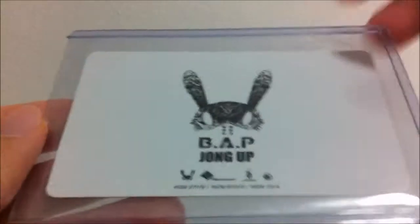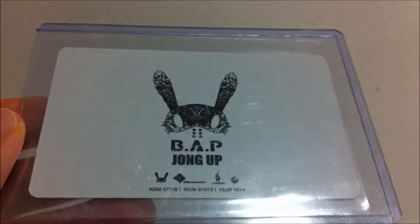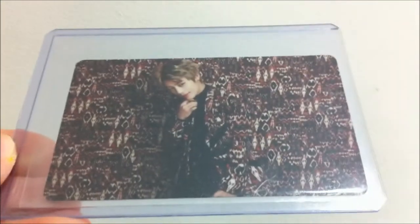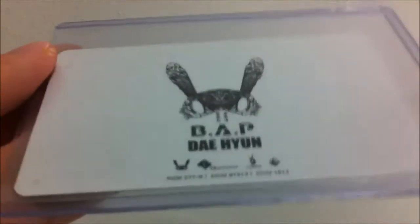The first one is Jongup. I want to take it out of the top loaders because it's really very tiring. Daehyun — we even get to see Dae. And this is the back.